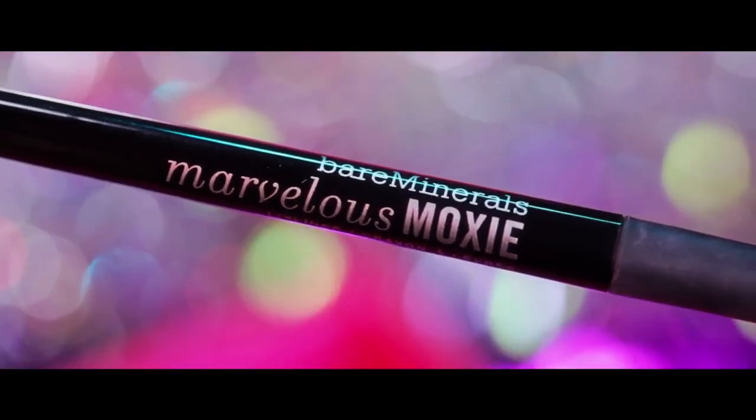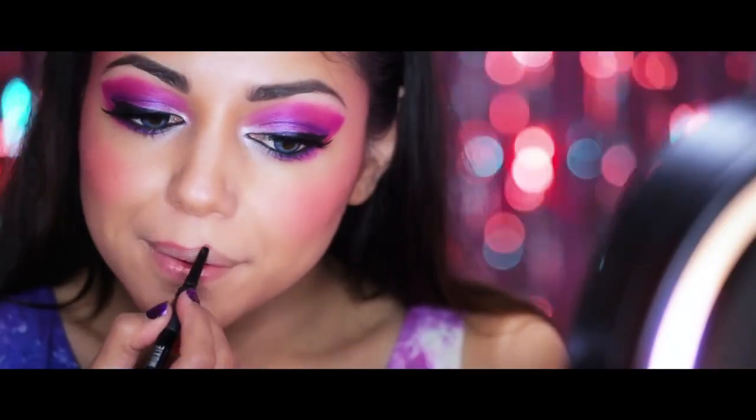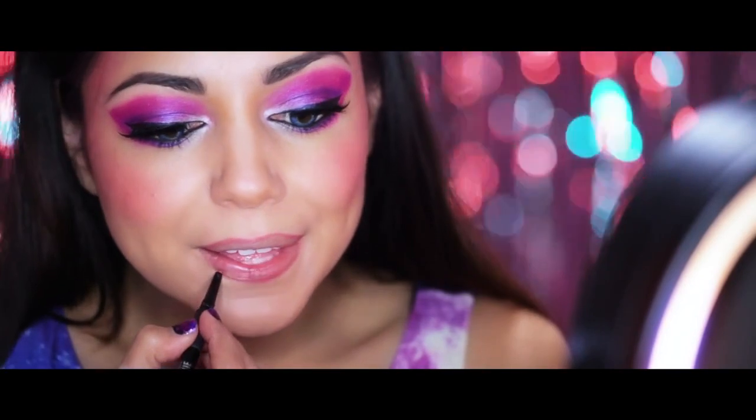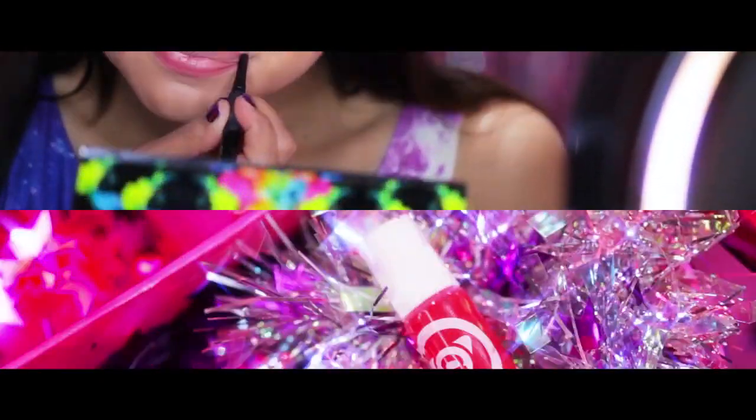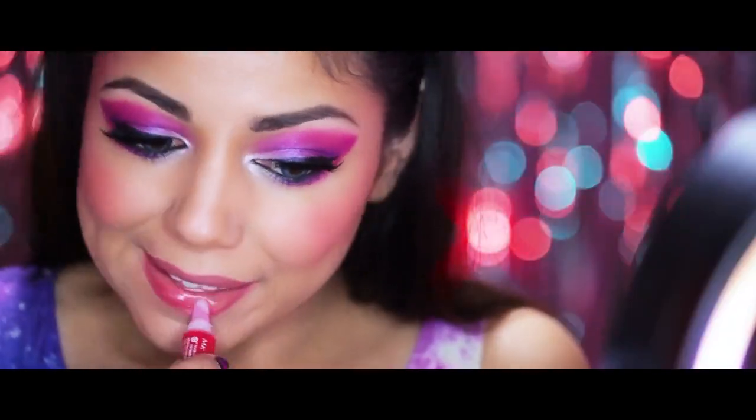And for my lips, I'm taking Bare Minerals Marvelous Moxie in Empowered and I'm going to line my lips. Then I'm going to fill them in with Mary Kay's At Play Bury Me lip gloss.